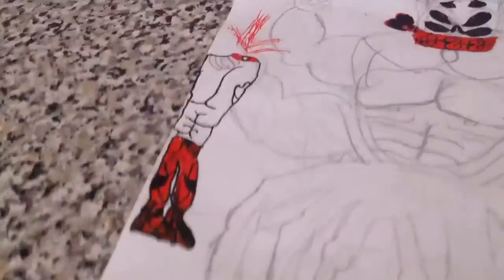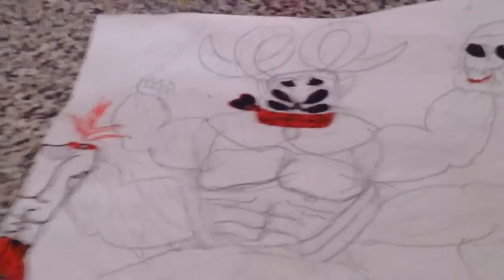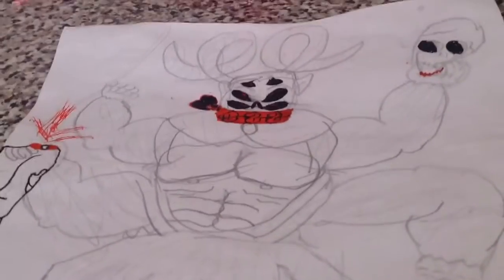I really liked how Conker Crusher came out. I coloured it in — me and my friend Paul did this together. And it was super sick.